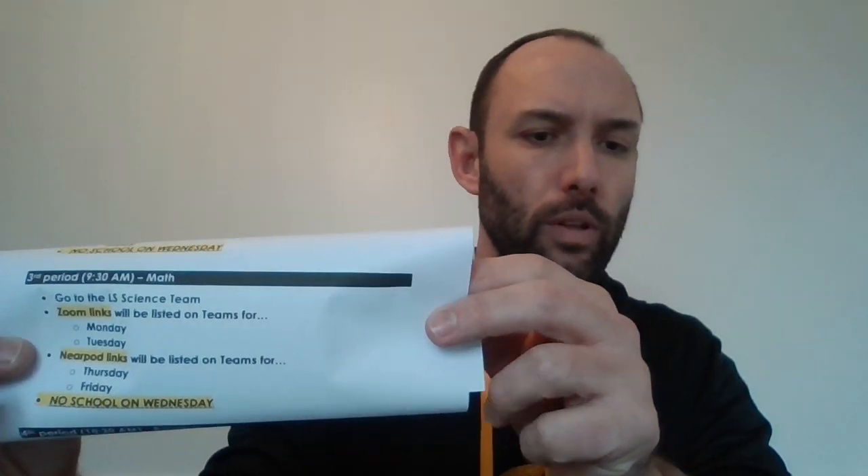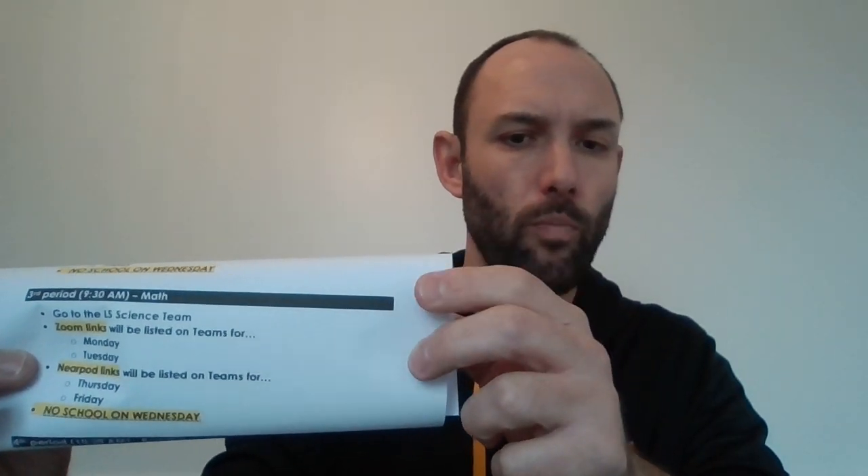Let me try to make this a little easier for you. We're going to be logging into math class every day at 9:30, which is technically third period. It says here to log into the LS science team — that's a mistake. You need to log into the LS math team. We will have Zooms on Monday and Tuesday, and Nearpods on Thursday and Friday.